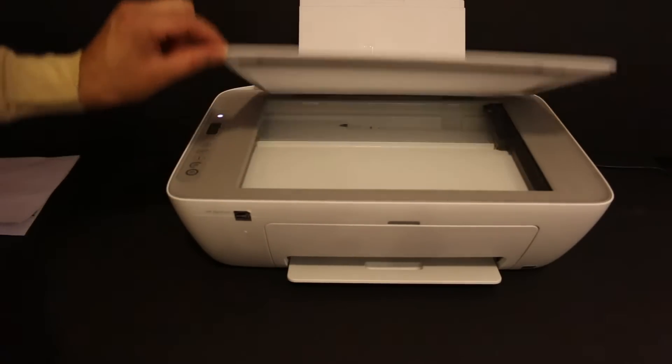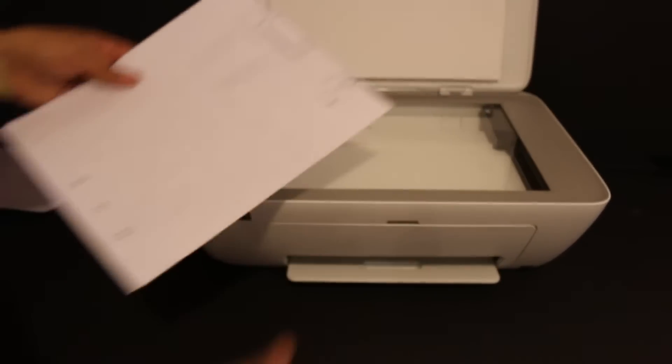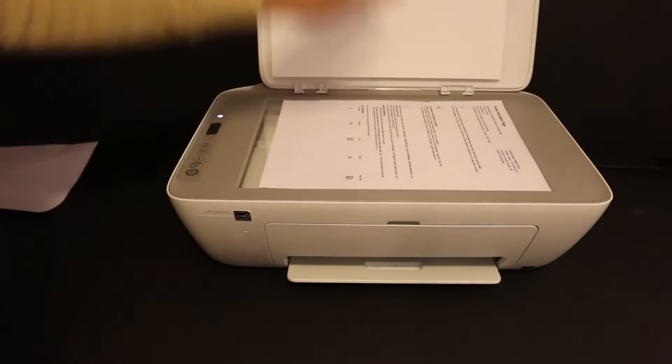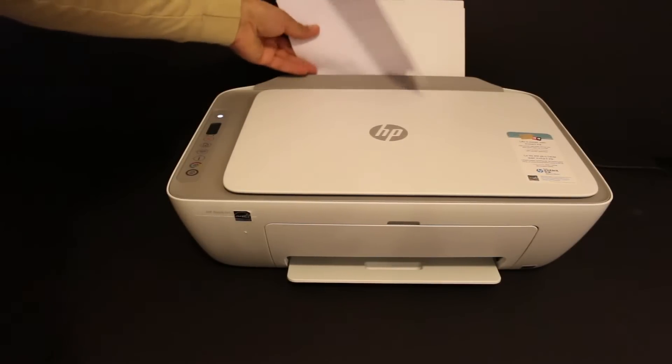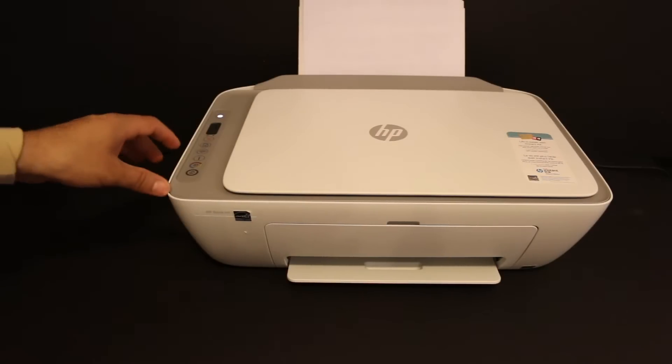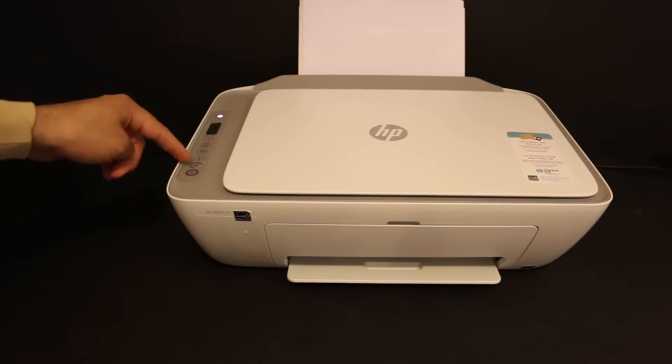Now open the top scanner lid and place a page facing downwards — the one you want to copy. Close the lid, also load the paper tray, and press the copy button once. You can do it in black or color.